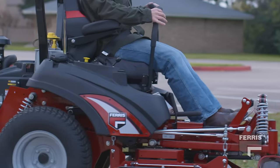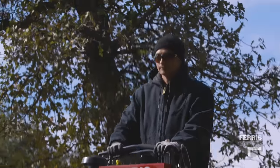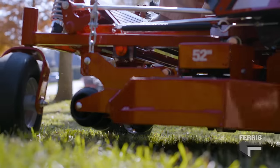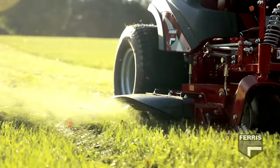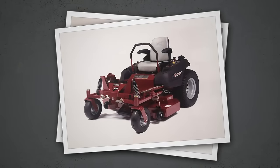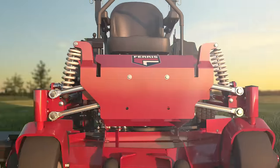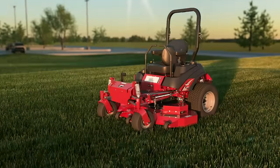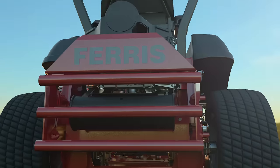Mowers that allow you to work hard and feel good require a design that rides smooth even over the toughest terrain. Ferris pioneered independent suspension technology for mowers over 20 years ago. Since then, Ferris continues to deliver cutting-edge products offering a truly integrated suspension system for mowers. But integrated systems don't come from using off-the-shelf pieces.